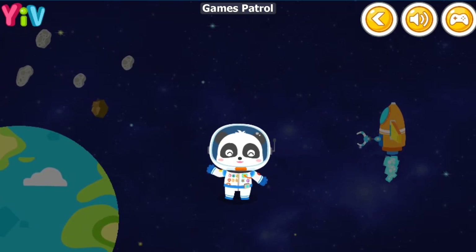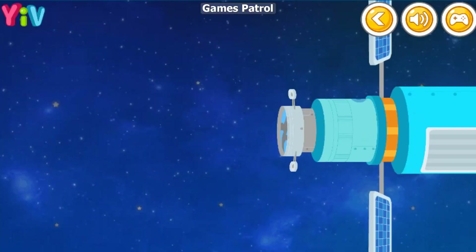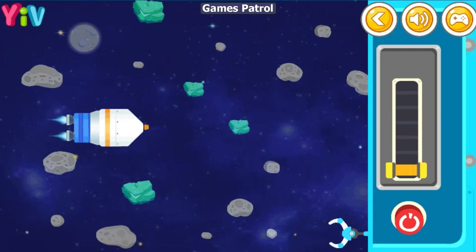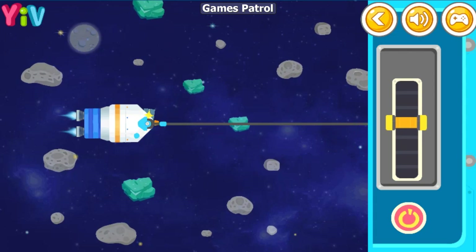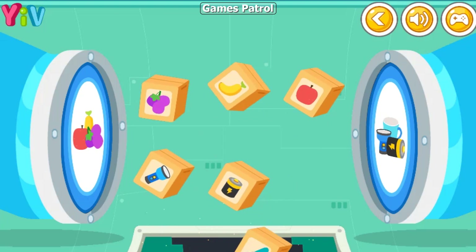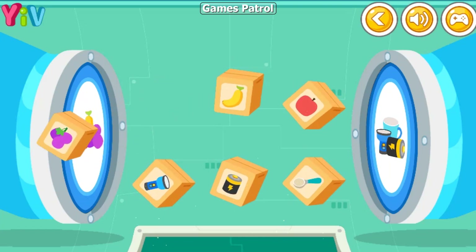Astronaut Kiki has accomplished the mission! Use claws to bring the rocket with supplies to the space station. Wow! The supplies are floating in! Let's sort them out.